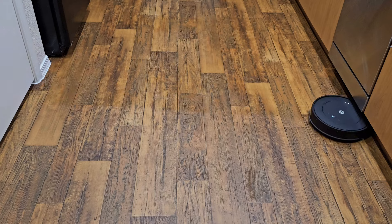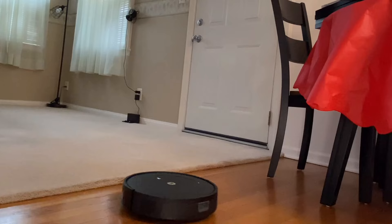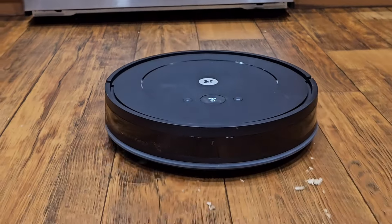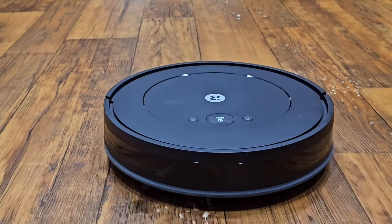I know that was a lot of information, so before we get out of here let's recap quickly. The Roomba Combo Essential robot will clean in neat rows, get into all those hard-to-reach areas in your home, and can clean on all floor types. You can vacuum and mop or vacuum only, and with the iRobot Home app you can tell your Roomba Combo Essential when it's time to provide a deeper clean in the home.